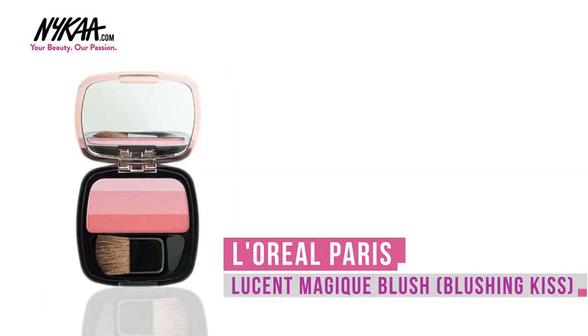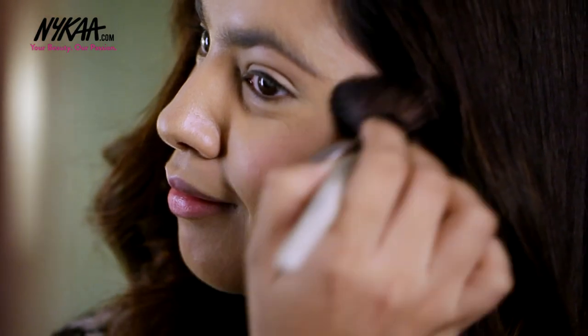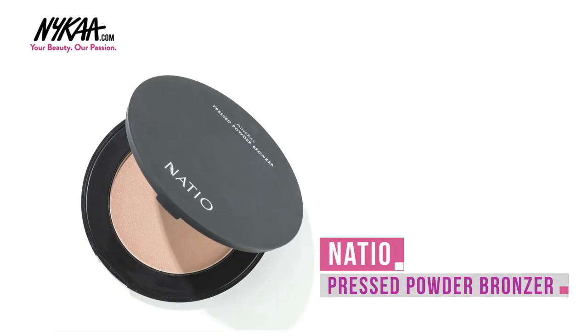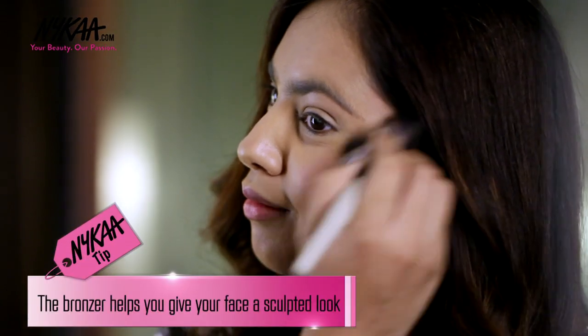I'm then using the L'Oreal Blush in Blushing Kiss to give my cheeks a little bit of a healthy glow. Next, to sculpt your face use the Nastio Bronzer and take it to your jawline and forehead along with your cheekbones.